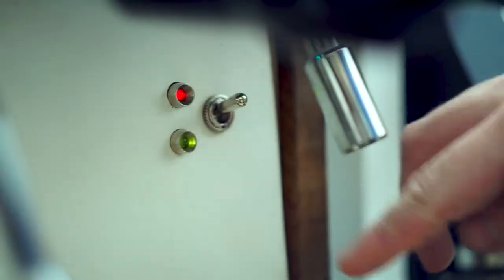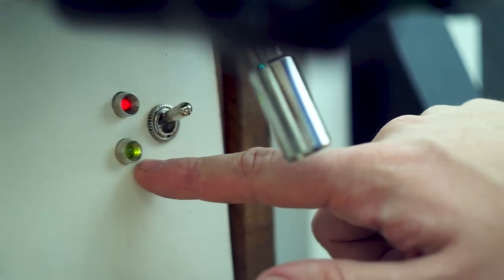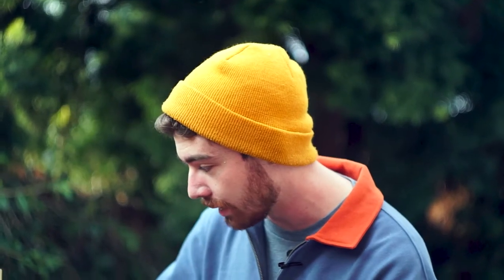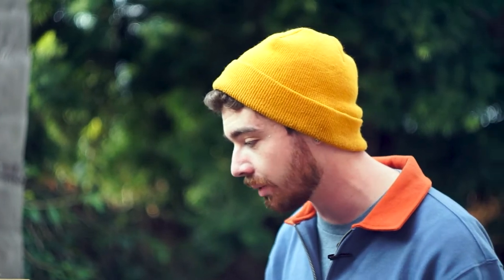Let me talk about these lights for a second. This green light at the bottom stays on as long as the machine is connected and has power — not necessarily when it's on, but when it has power. The top one is a red light that will blink certain codes and patterns to basically let the user know what's going on. If there's an error it will blink a certain code, and if certain things are working properly it'll blink a different code — that helps diagnose if there is a problem.